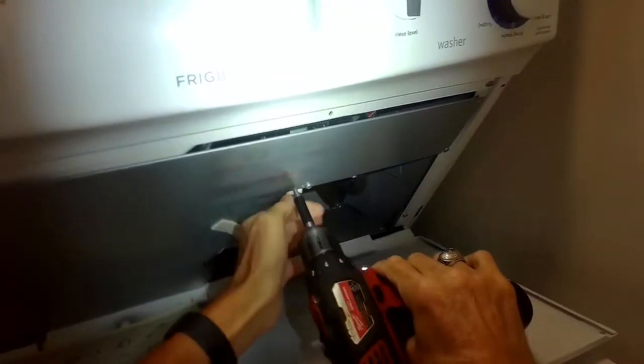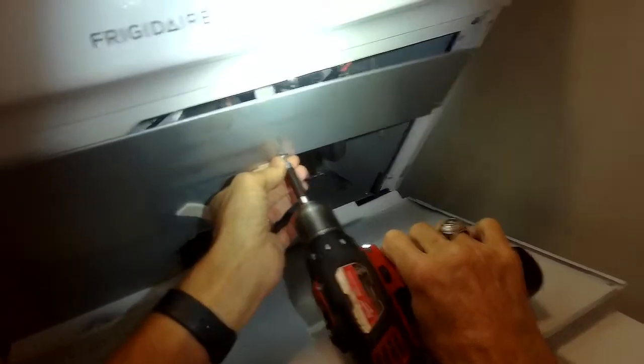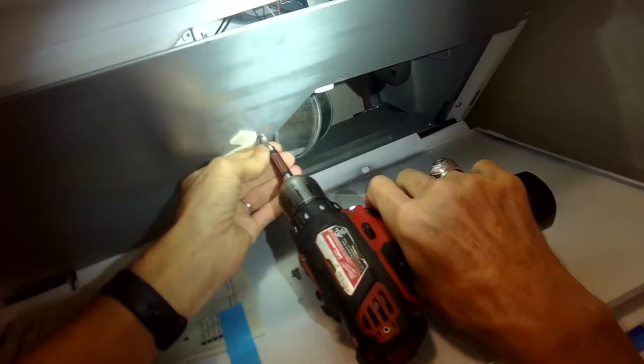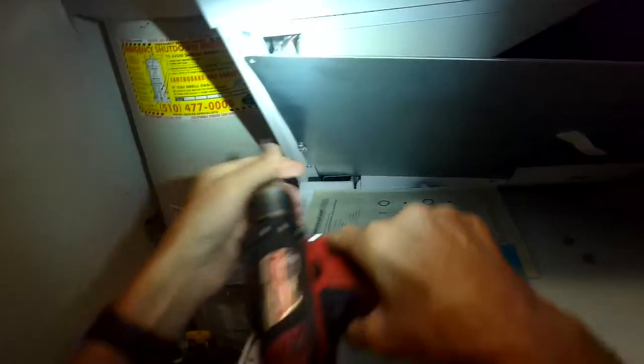Sometimes the belt breaks, but it's more common with this model that the belt just slips off of the idler wheel and then comes off the motor pulley. It'll probably take you ten minutes to do this — just put it back on.